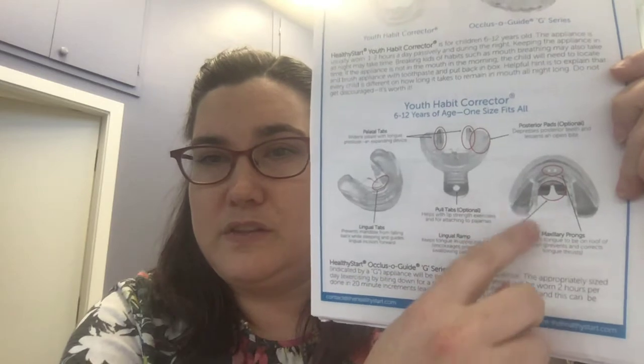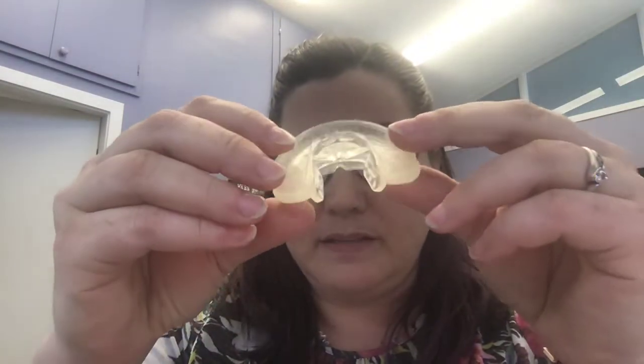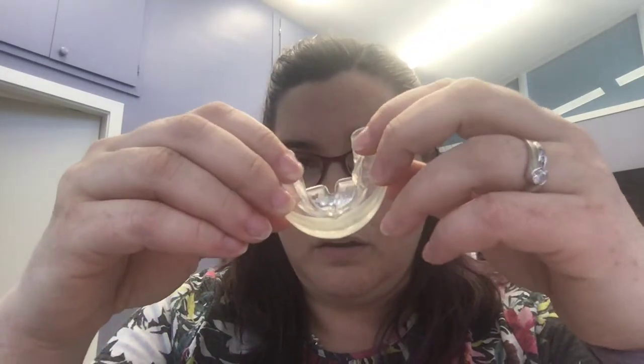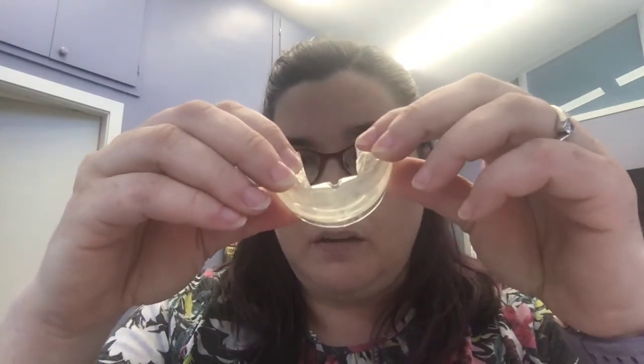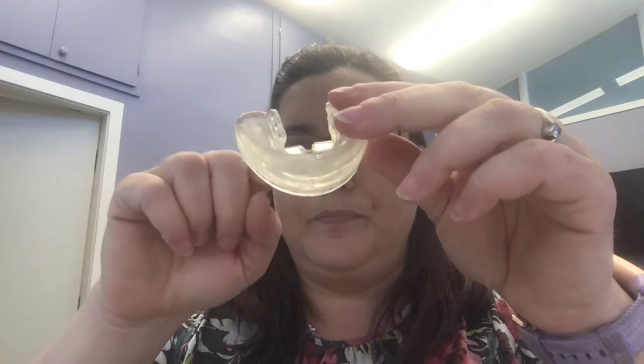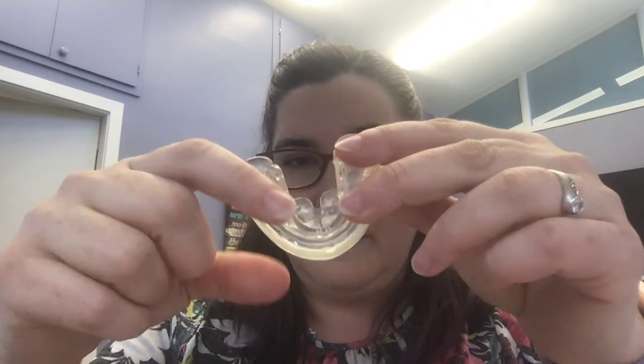Then there are the prongs, and that keeps the tongue from moving forward and thrusting. Now if you have a really significant tongue thrust, that can be a little bit hard to overcome, and that can be why the appliance is falling out at night. So showing those aspects on my appliance here — there are the tabs that the tongue pushes against naturally to widen the upper jaw, there is the shelf down there which keeps the lower jaw forward, and then there are the prongs inside.